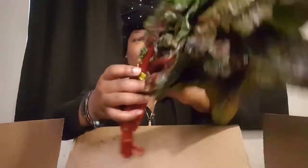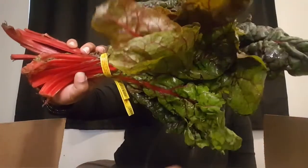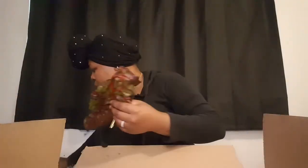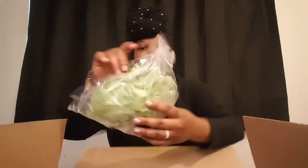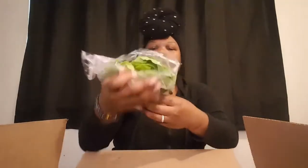Look at this, y'all — very, very nice. And swiss chard. And a nice apple. And here we have some butter leaf lettuce.